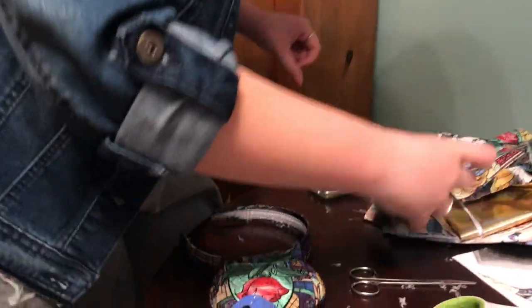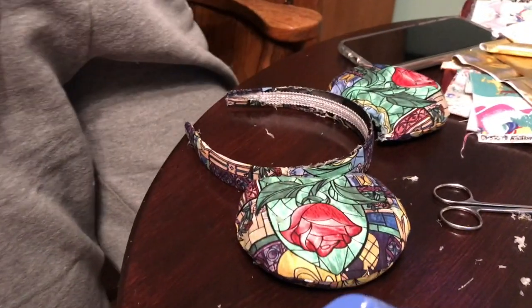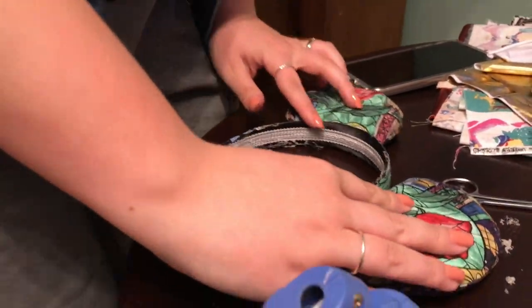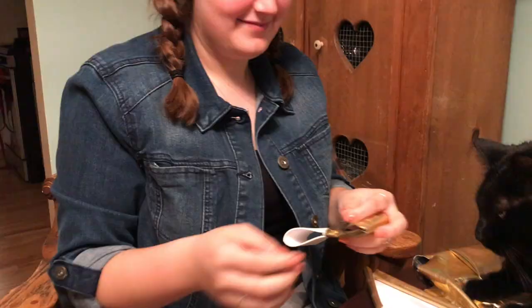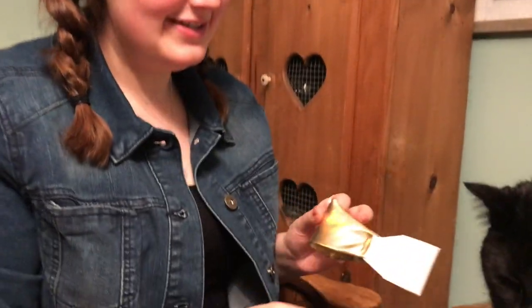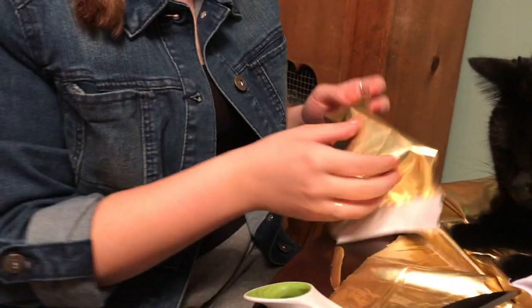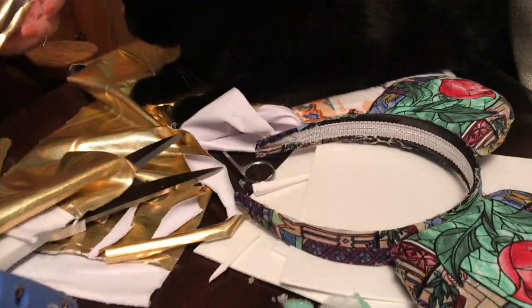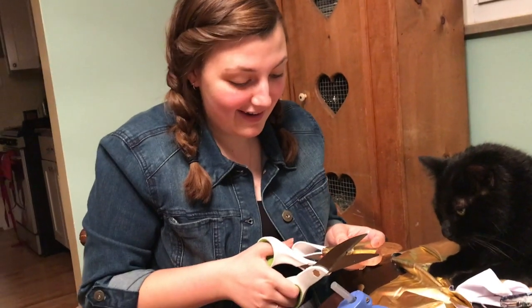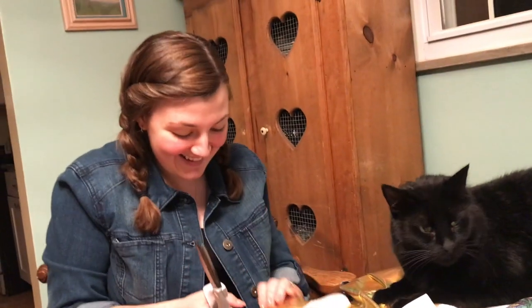Alright, so we have the ears. We are placing them and we're going to hot glue them down. That's gorgeous. That looks great. She's happy. It's not a tutorial because you guys can figure it out for yourselves. This is not a DIY.